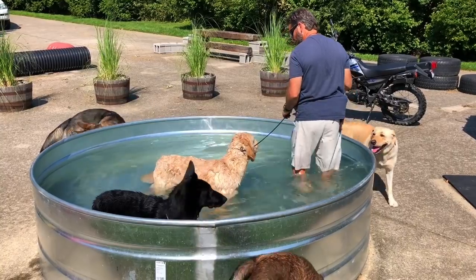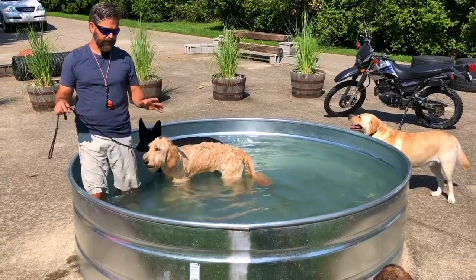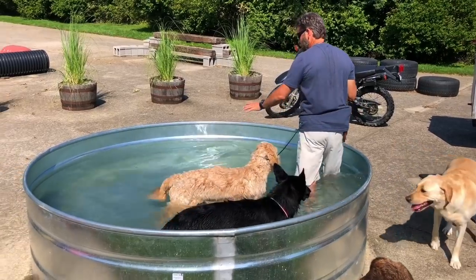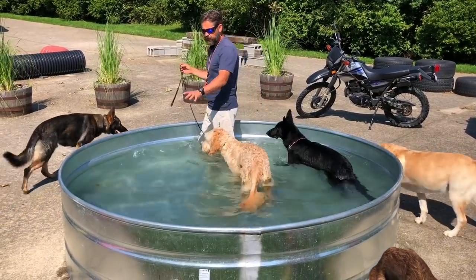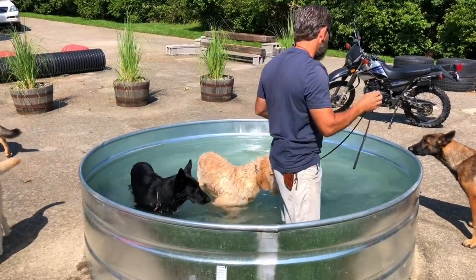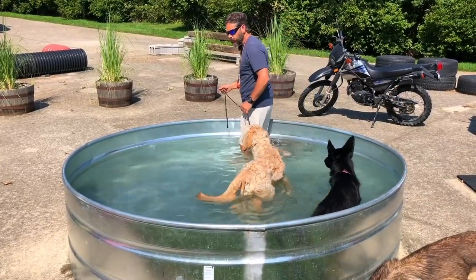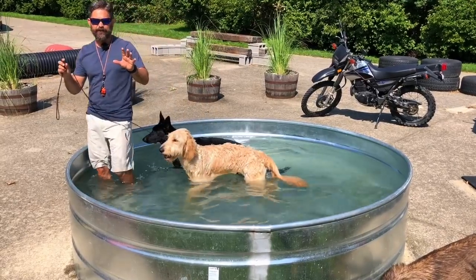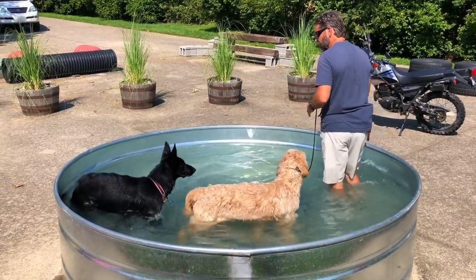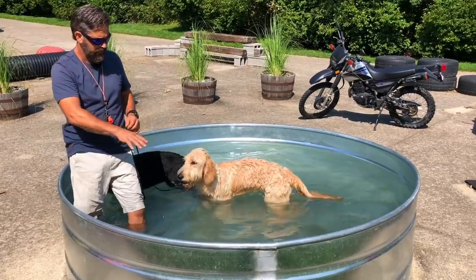Have you ever been in a swimming pool with kids and they'll go around the edge to make a whirlpool? When we're acclimating puppies — or in this case an older dog — to the water, we also want to get them used to current. You can have a dog doing really well in your swimming pool, but then you go somewhere with a little bit of current in a stream, and that'll freak a dog out. By walking around in a circle here, I'm creating an artificial current right in this pool.